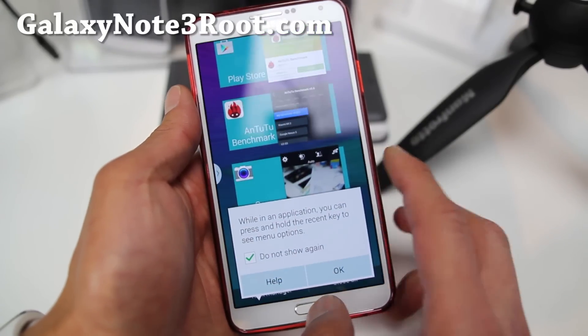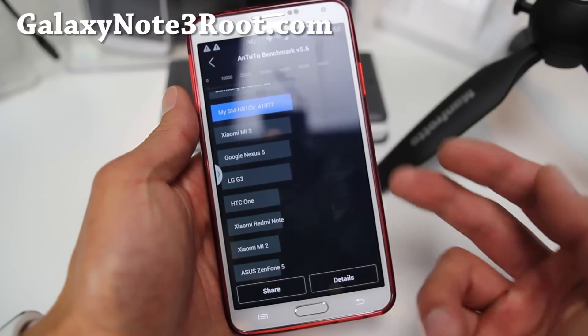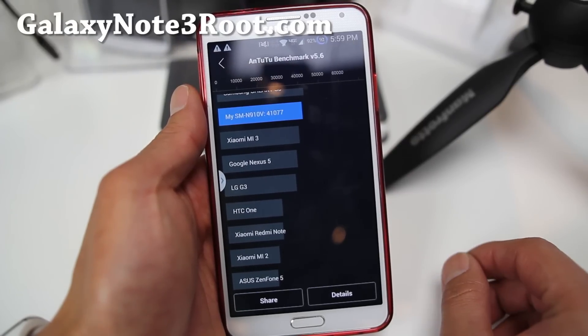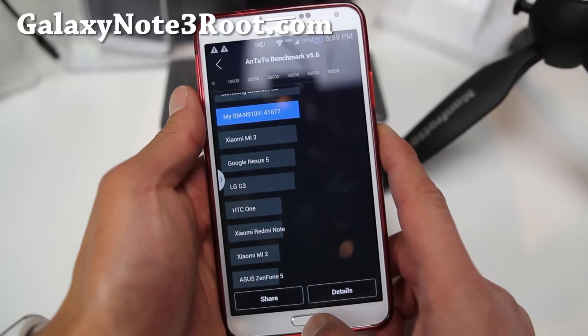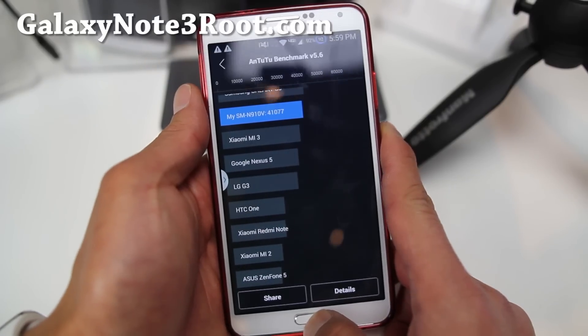Let me go ahead and show you my Antutu benchmark I just did here: 41,077. I think the stock KitKat gets about 35,000 to 36,000, so 41,000 — that's a ton. That's almost like a 15 to 20% improvement. Very nice stuff.